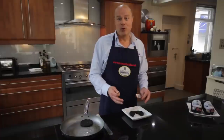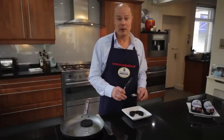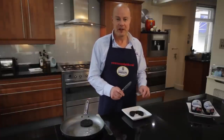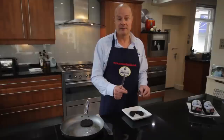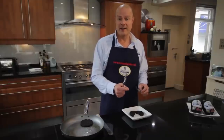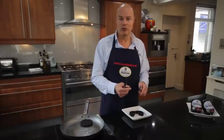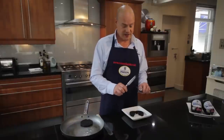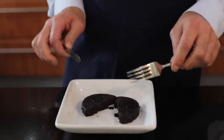My favourite way to eat black pudding is in a roll. I love a roll with black pudding and sometimes a wee bit of brown sauce. But also it works really well just in a simple green salad. It works beautifully in bread. I've got friends who make it into a bread dough and it comes through there — fantastic. It is such a versatile product. But simply cooked like this, just eat it.